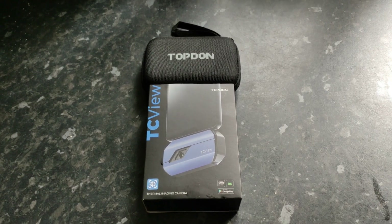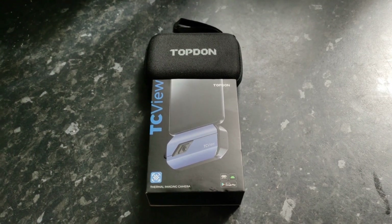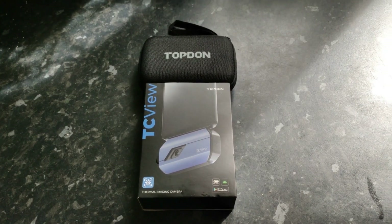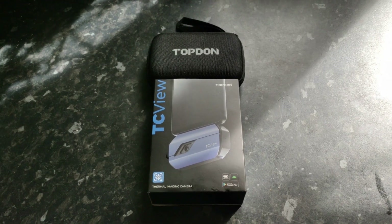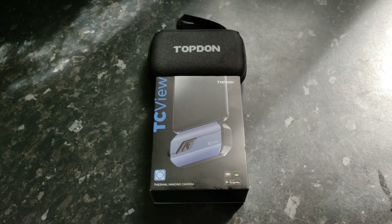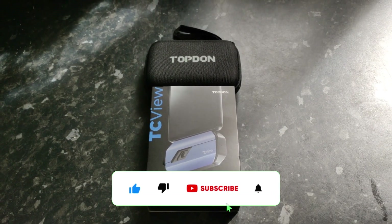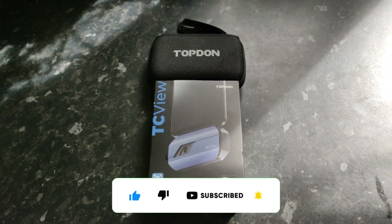It will do a million other things — we've literally just touched the surface of what this little device can do. The TC View 001, Topdon thermal imaging camera — brilliant, absolutely stunning bit of equipment, far more advanced than I could get into, but I've still found four incredibly good uses for it. Link is in the description. If you've enjoyed this video, please consider subscribing, give the video a like, a thumbs up, and a share. Thanks for watching — I hope it helped.